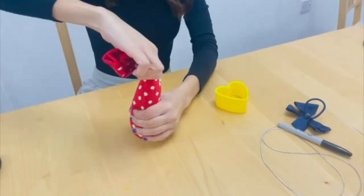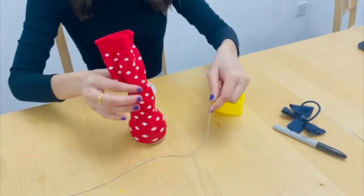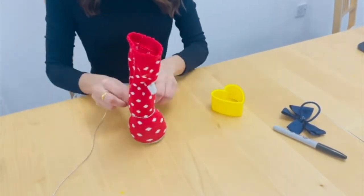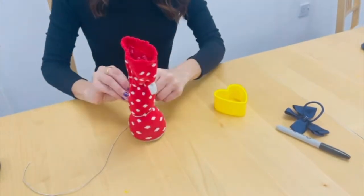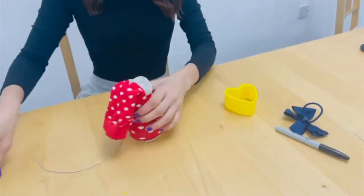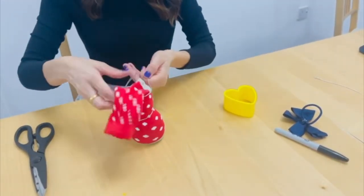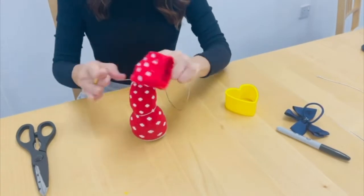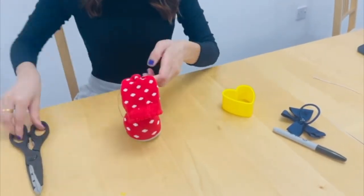Once you've removed your cookie cutter, use your fingers to shape the rice-filled sock into the body and the head of a rabbit. Once you've done this, separate the sections by tying some thread around where the top of the head would be, and also another piece where the top of the body would be. Simply snip off any excess thread using the scissors.